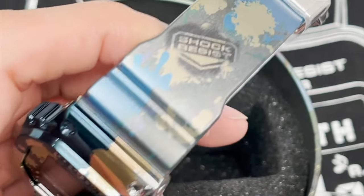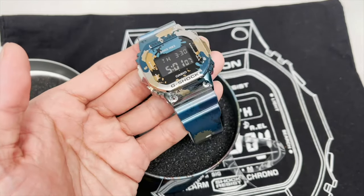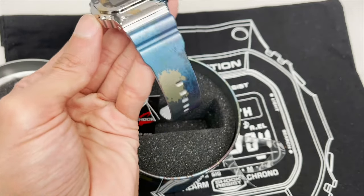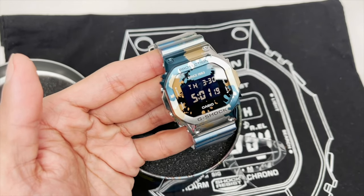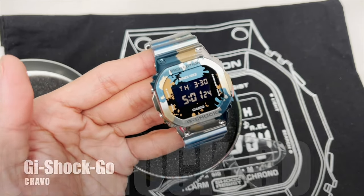There you go. This is the 3rd of the edition. Like I said, this is a standard 5600 with a limited edition bezel and the band. Very nice, nevertheless. So there you guys have it. Bringing you back to the next video of the G-Shock Street Spirit Series. Next time, this is Chicago. Holla at your boy. I'm out of here. Peace!